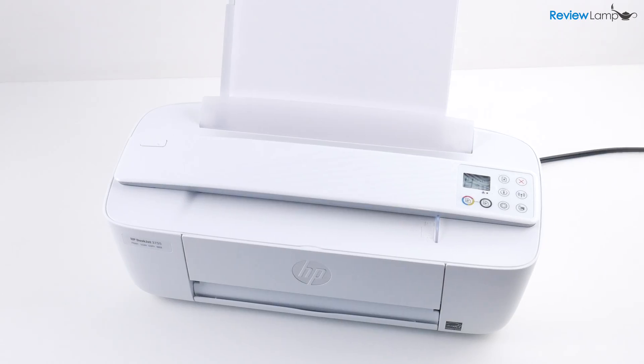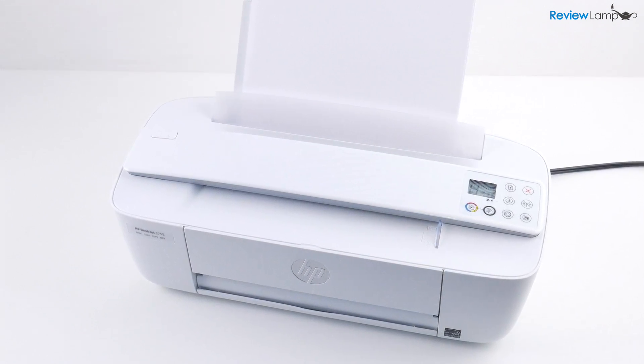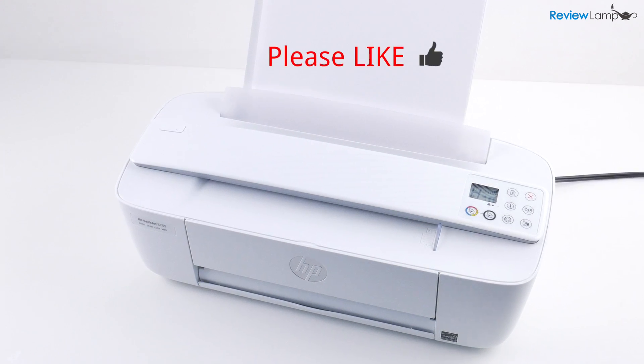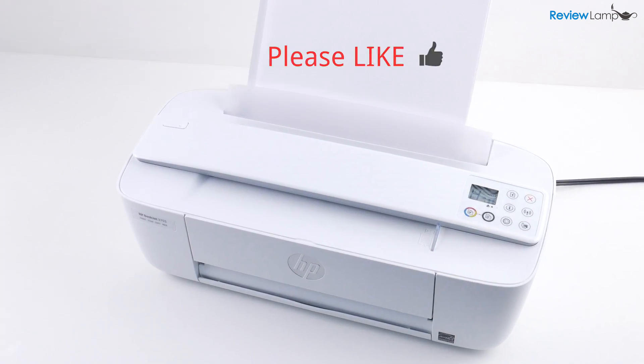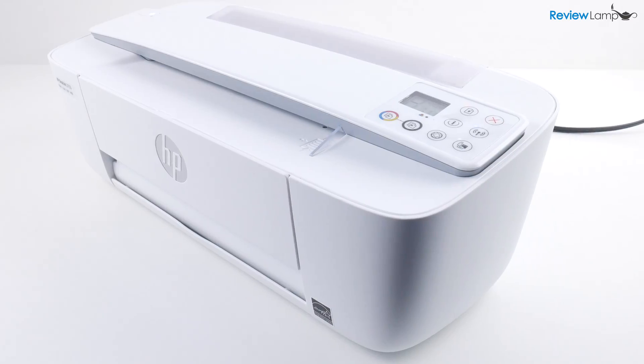If you're looking to buy one of these, I'll leave a link right below the video. If you found this video helpful, please give it a big thumbs up, and don't forget to subscribe to stay tuned for more reviews, unboxings, and how-to videos. Thanks for watching and see you next time.